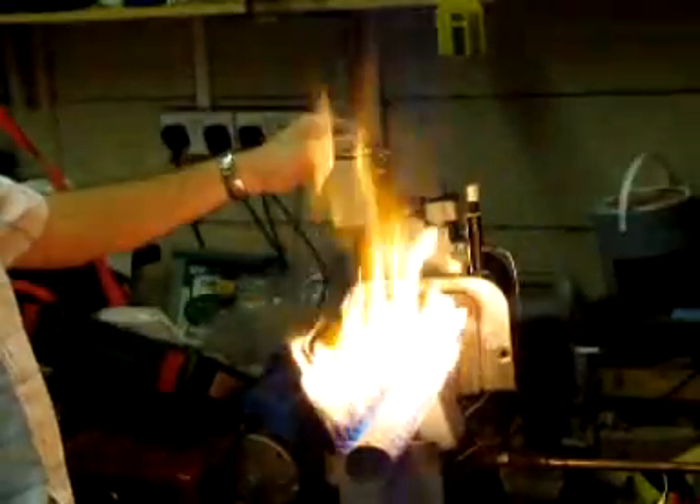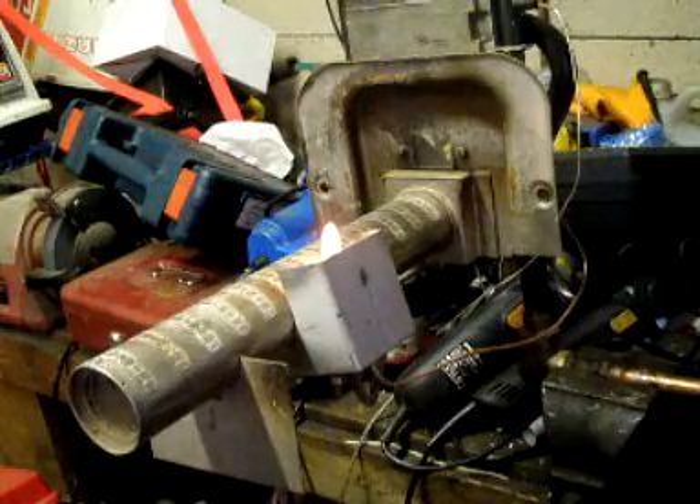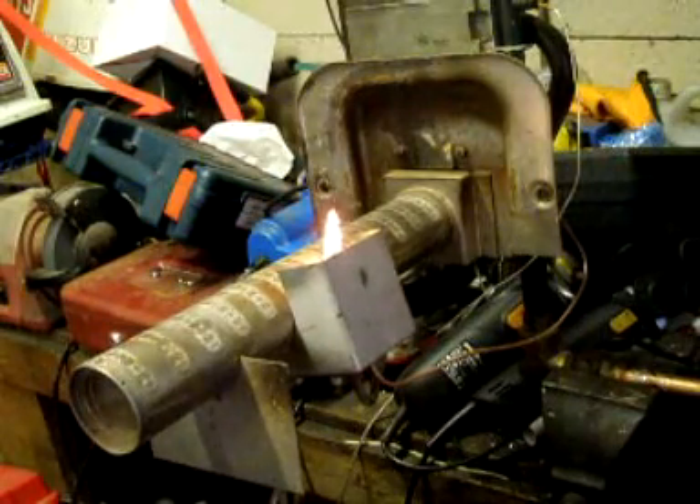Woof-ah! Lights nicely too. So there you have it, tubers — what happens if you run a natural gas burner on propane? Do try this at home.